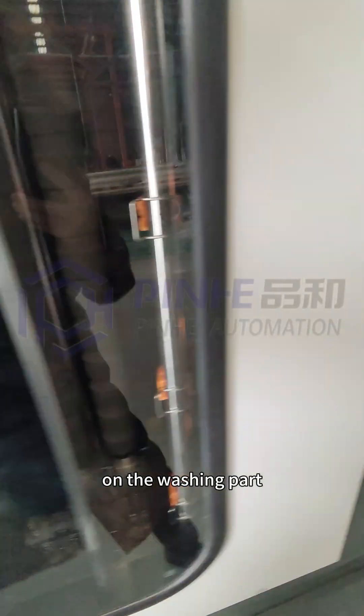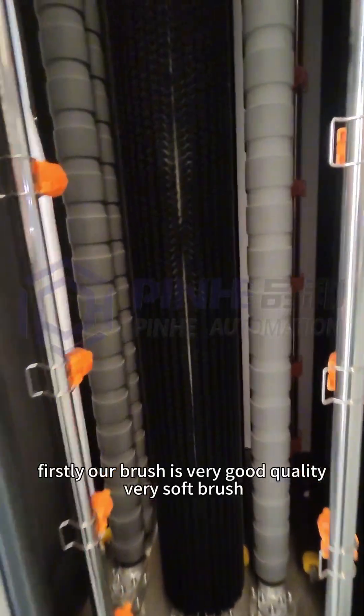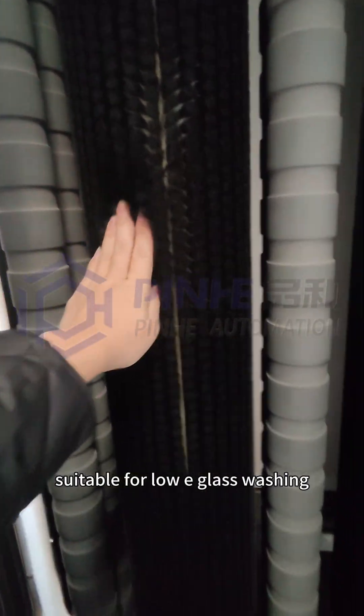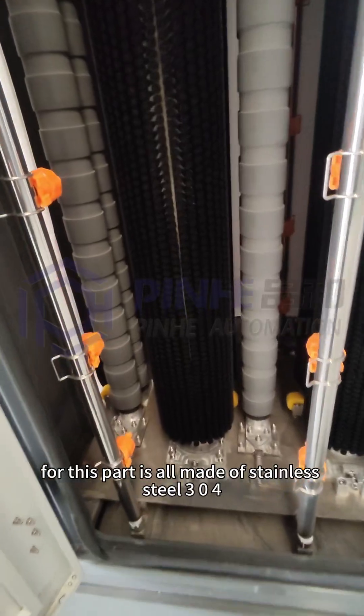On the washing part, our brush is very good quality — a very soft brush, suitable for Low-E glass washing. The materials for this part are all made of stainless steel, 304.